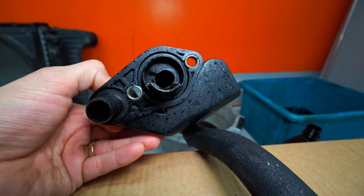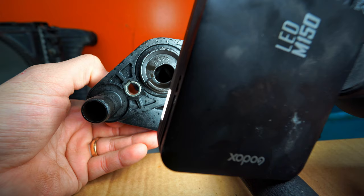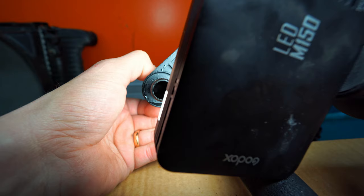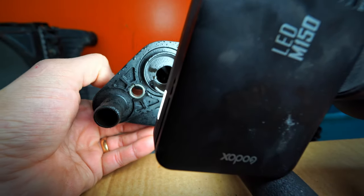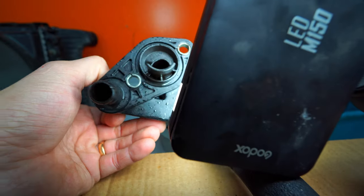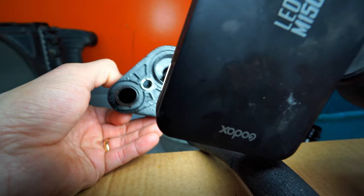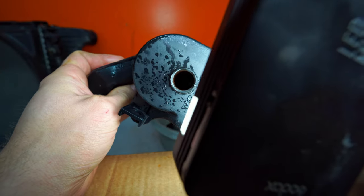We can have a peek in here and see if we can see anything. I don't know if you guys can see that, but there's not a trace of anything in there now. It's all plastic — it's very hard to film it, but you guys just have to trust me. It's completely fine in there. There's not a trace of any buildup or anything.